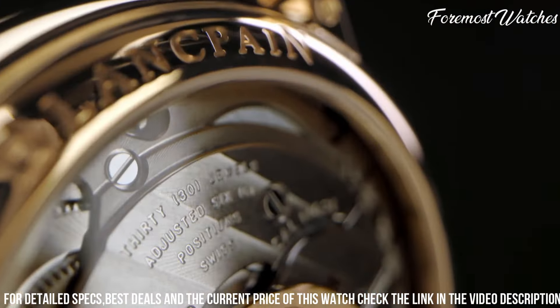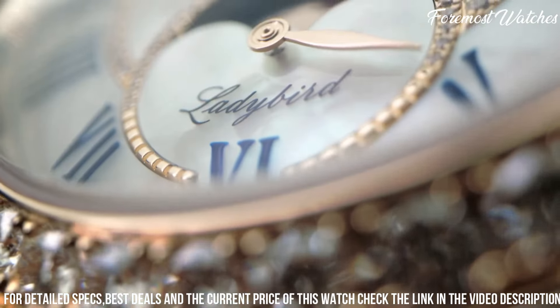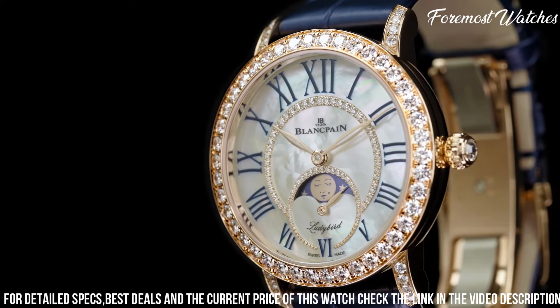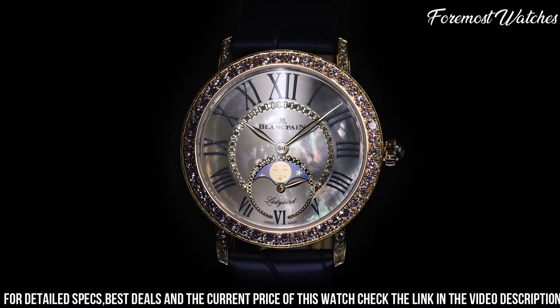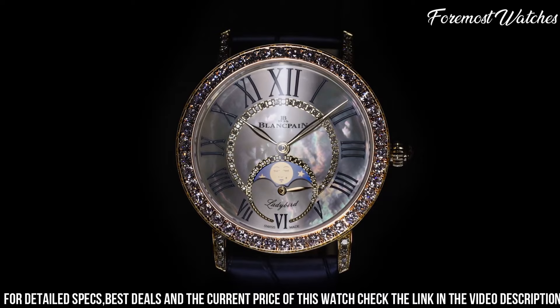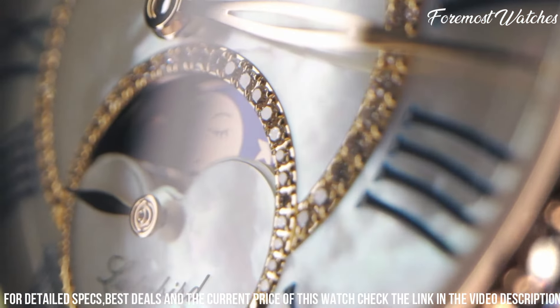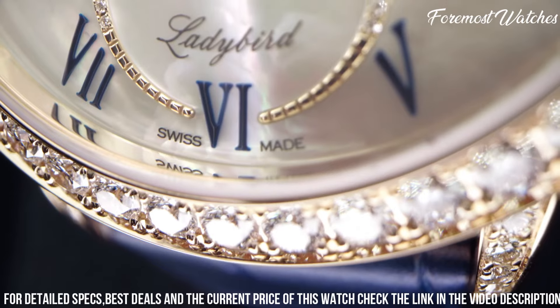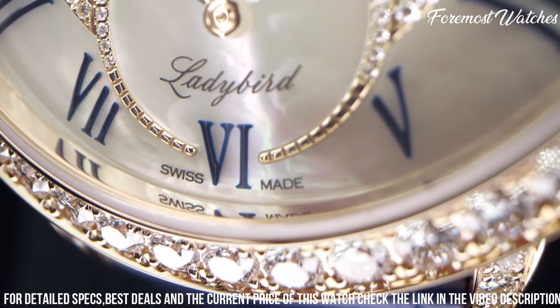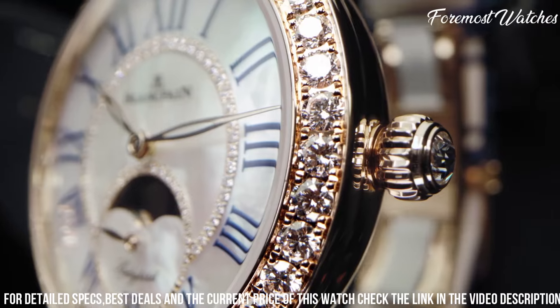The dial is adorned with diamond hour markers, adding a touch of luxury and sophistication. Powered by a precise quartz movement, the Ladybird Colors ensures accurate timekeeping. A matching satin strap enhances the overall aesthetic, providing comfort and style. With its combination of refined design, vibrant colors, and exquisite craftsmanship, the Blankpain Ladybird Colors is a perfect accessory for women who seek a timepiece that embodies both elegance and individuality.